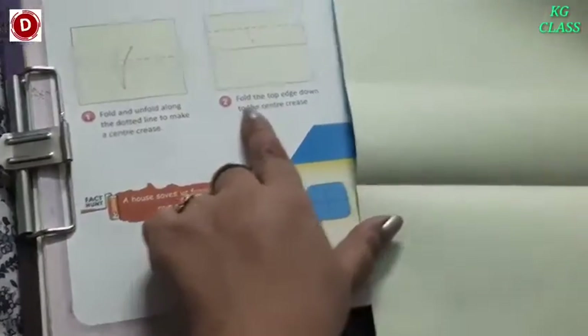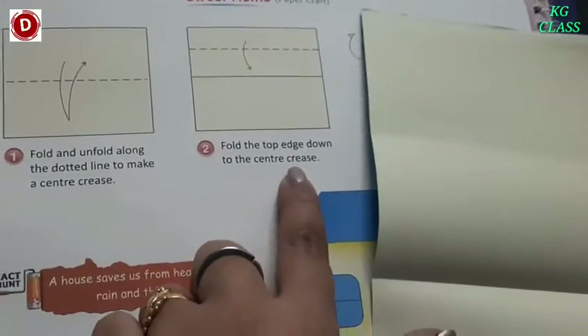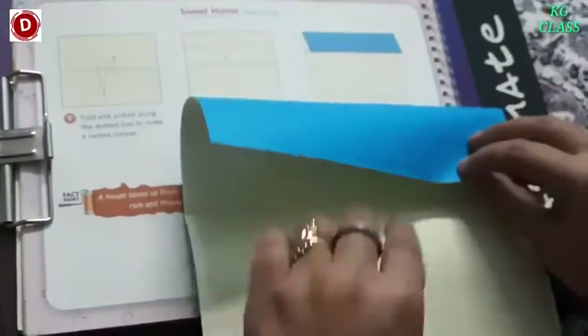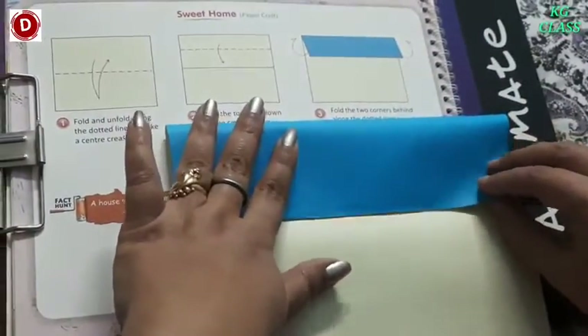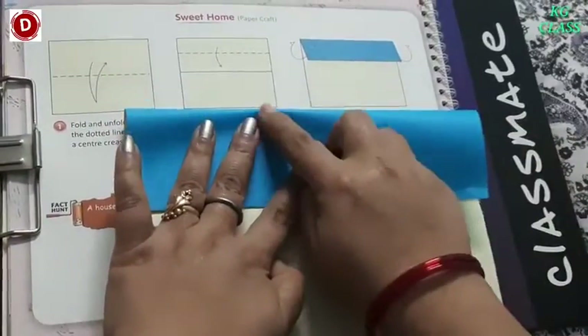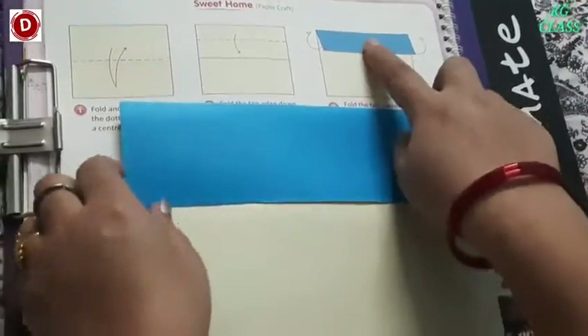Now move toward the second part. Fold the top edge down to the center crease. This top part, we have to fold it till the crease, okay? Now see — do it like this. And this way, children. Okay? Now see, this is ready.